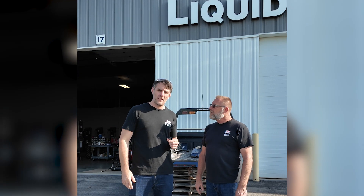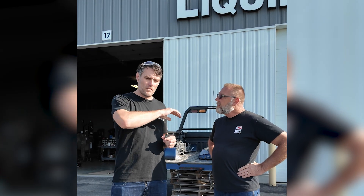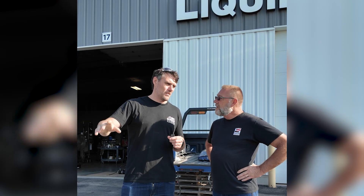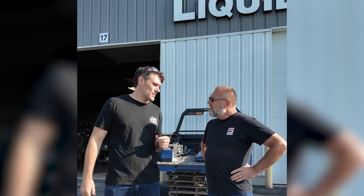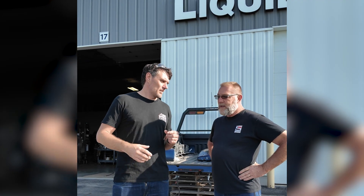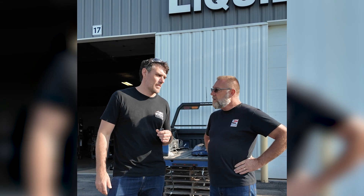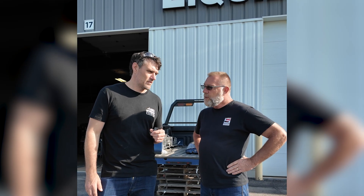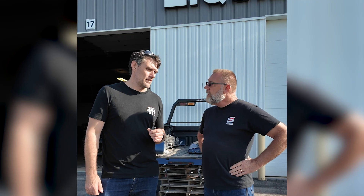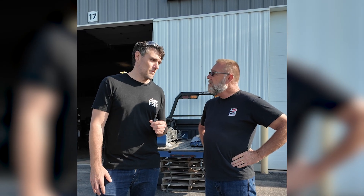Here I am in Lafayette, Indiana — I've made the big trip over to Liquid Spring, their manufacturing facility. We've got Carl here, who you've met in other videos. We just did a big walkthrough with the production manager — steel coming in, cut and fold, welding, QA, powder coating, strut assembly, electrical — all under one roof. Traceability and QA takes about two weeks start to finish. Currently producing about 24 suspensions a day, ramping up to 36 to 38 a day over the next year to year and a half — that's 6,000 to 8,000 units a year.